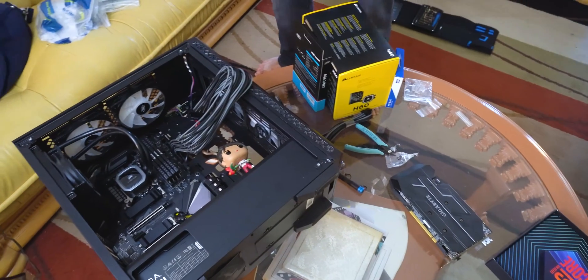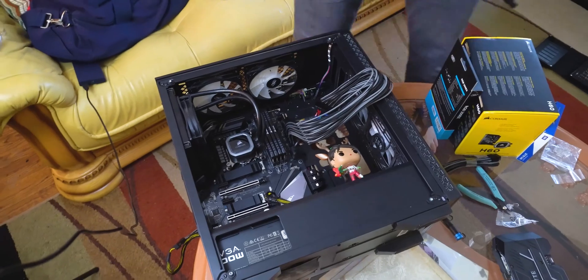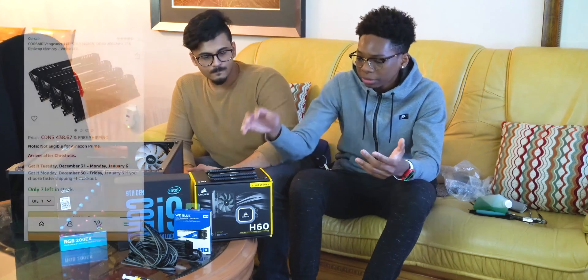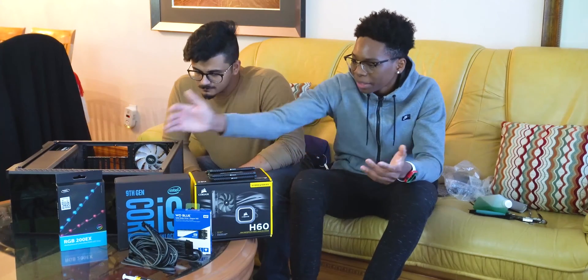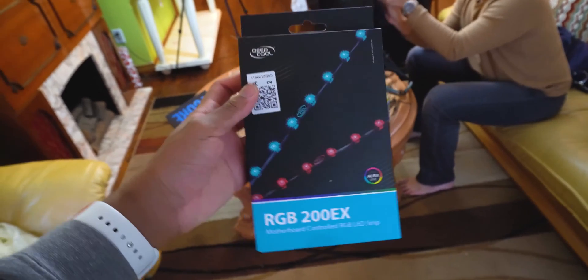There's gonna be an upgrade build guide — he helped me before with my PC build, but I need to learn on my own. This is like my first PC guide video, so it's not gonna be a full guide. There are a lot of YouTube videos out there with full PC build guides; this is just a little upgrade.